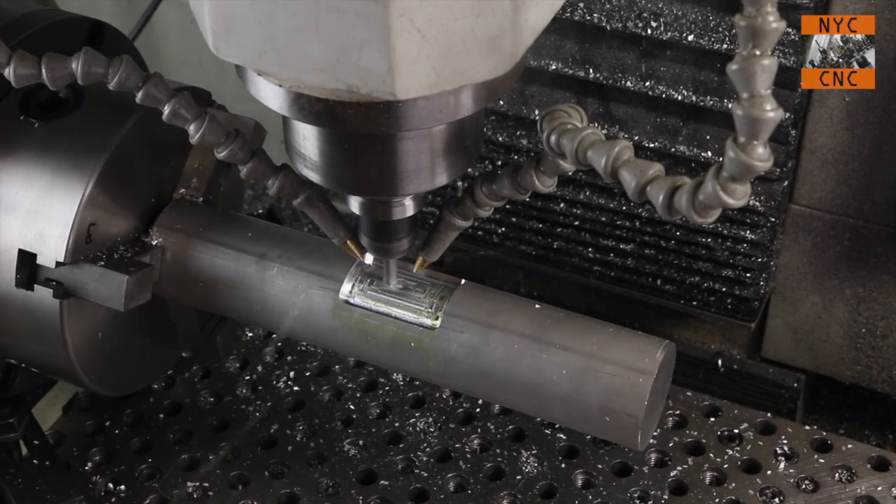Hi folks, welcome to another episode of NYC CNC. Super excited! We are gonna start a series here on the fourth axis with the Tormach.